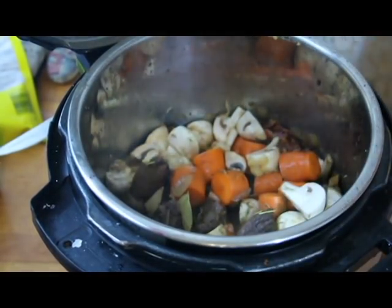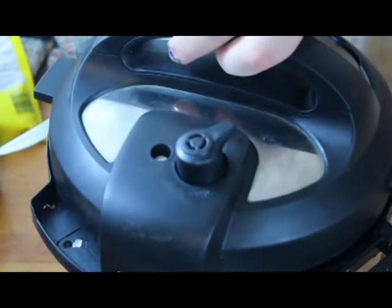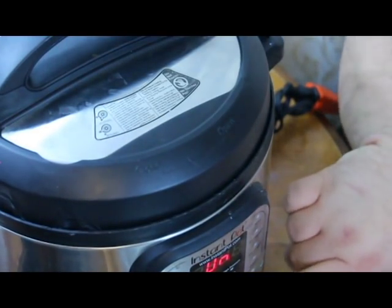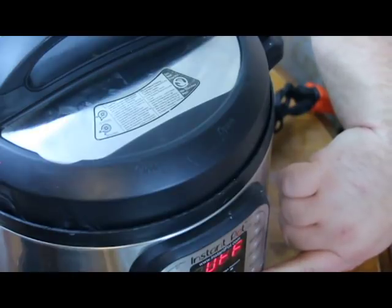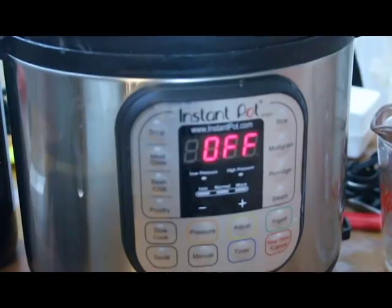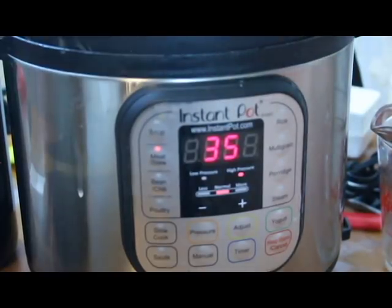Now we got that in the Instant Pot, so we're going to cover that up. We're going to put this on the meat — stew meat function. That'll put it on for about 35 minutes. We want to make sure our pressure valve is in the sealed position, and let's go and wait 35 minutes and see what happens.